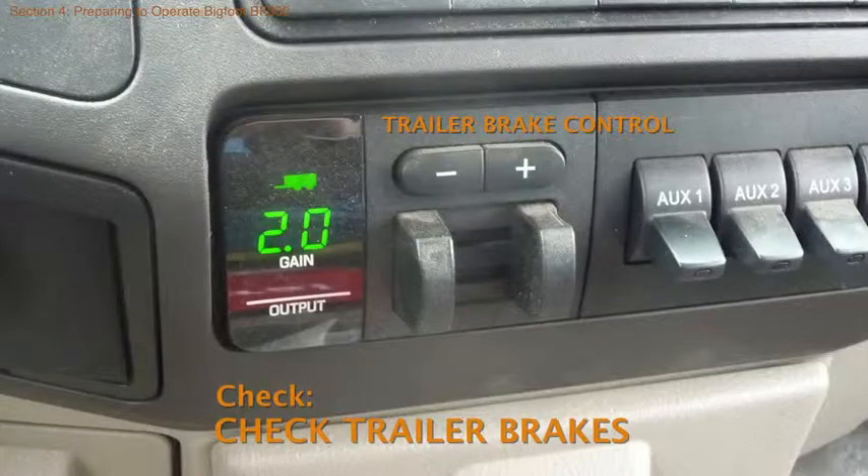Test the trailer brakes. To avoid overheating, set the brake control in the tow vehicle to the lowest effective setting, and then test again once the tow vehicle and trailer are on the road.